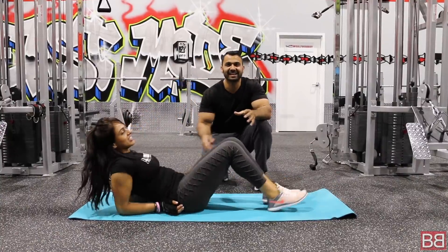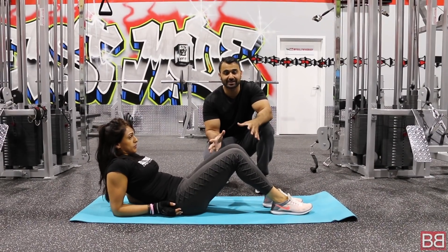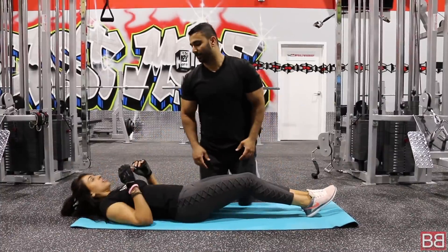That's your first exercise — it's called reverse crunches. Plank is considered a warm up, so reverse crunches is your first exercise. Now we are going to move on to the second exercise. Lay down flat — we are going to do curl-ups.